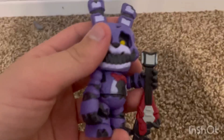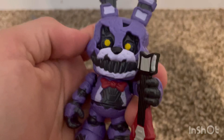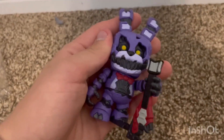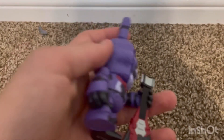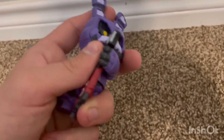Here he is out of the box, and honestly he looks great. I love this bigger design — it's like the same as normal Bonnie's but more Nightmare Bonnie. You get what I mean; it's more like how Nightmare Bonnie looks. All the details on it look great.